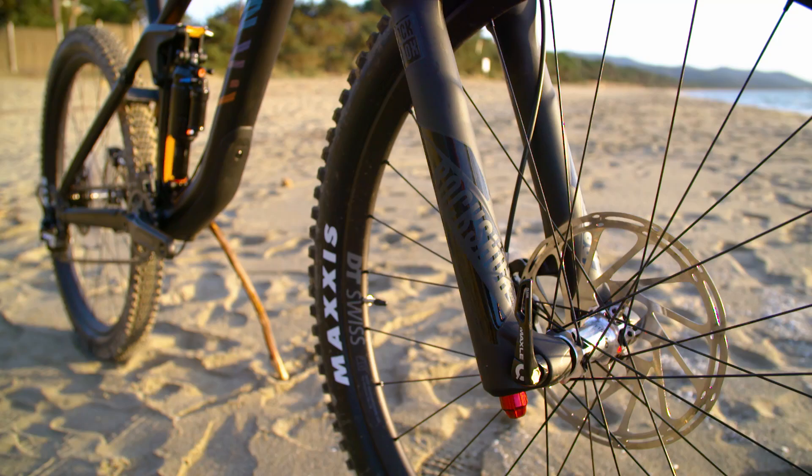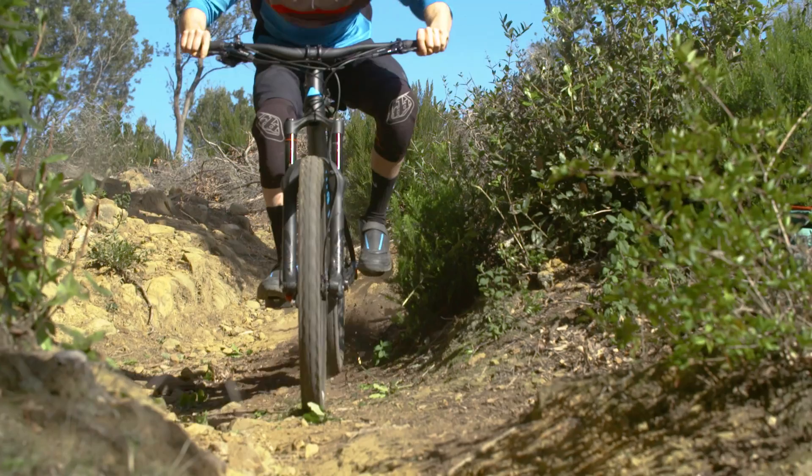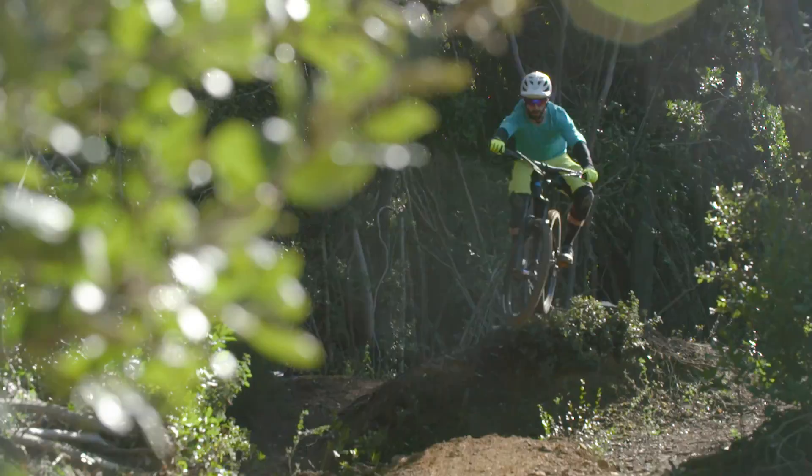Other spec highlights include the DT Swiss E1650 Spline wheels and the RockShox Vivid dropper post. Considering everything going on — including the Shape Shifter — it's an impressive weight at just over 14 kilos, which means it doesn't kill you going up but is also easy to throw around on the way down.